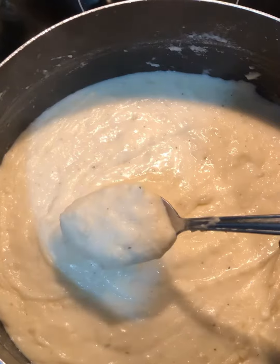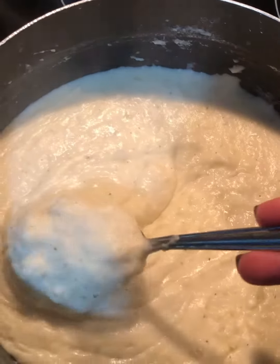Keep mashing on medium heat until smooth and you'll have some creamy and delicious mashed potatoes.